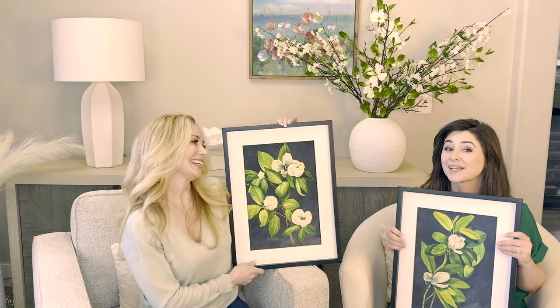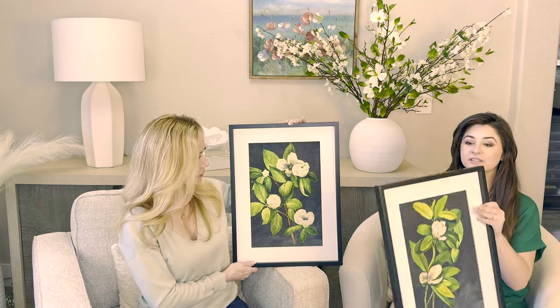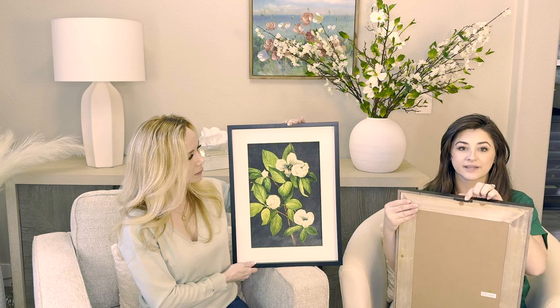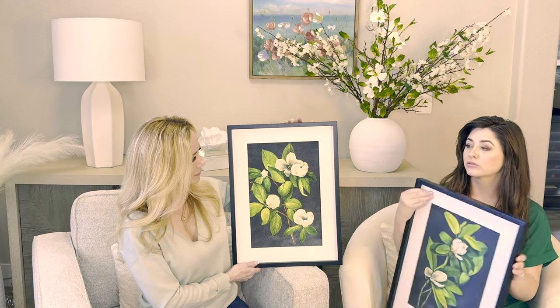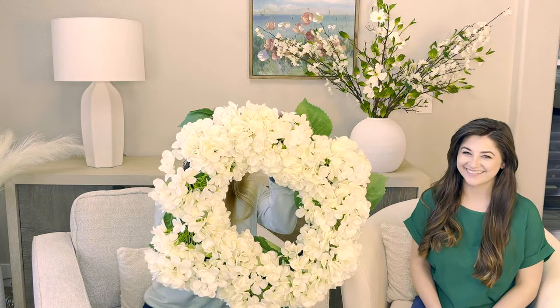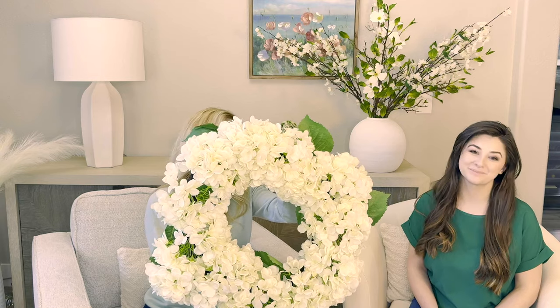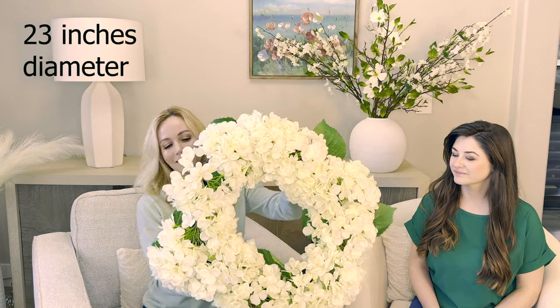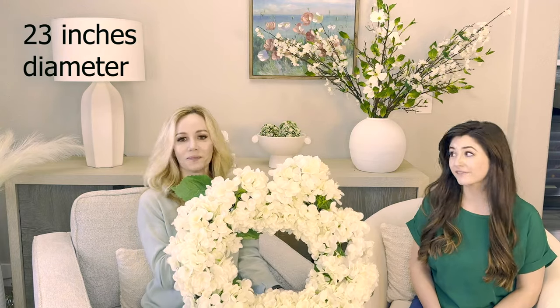No glass means a little bit lighter in weight. They do have a hook in the center at the top — each one will have a hook should you wish to hang or prop them. Next: this is the big, beautiful hydrangea wreath. It's gorgeous, and actually pretty lightweight, so very easy to hang.